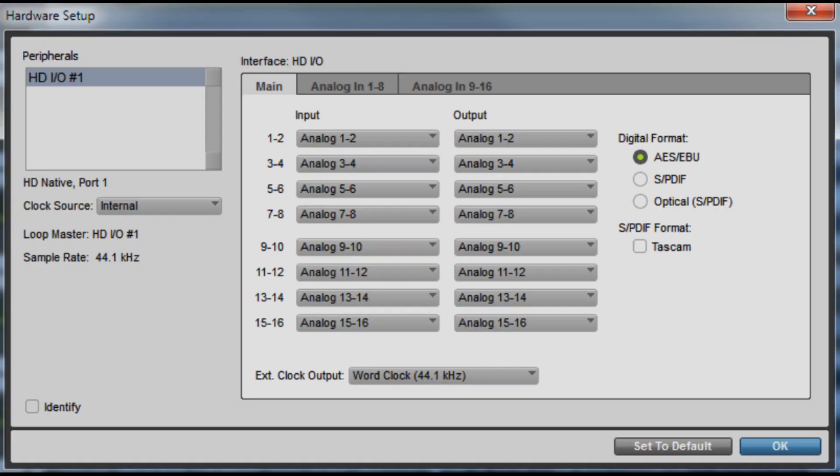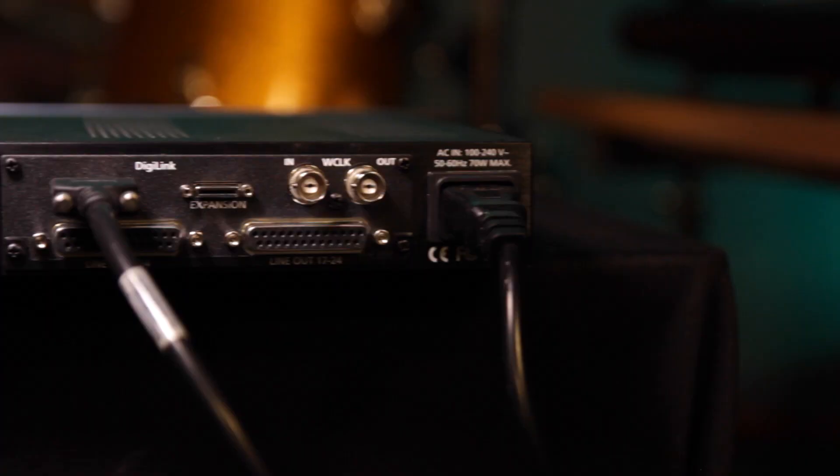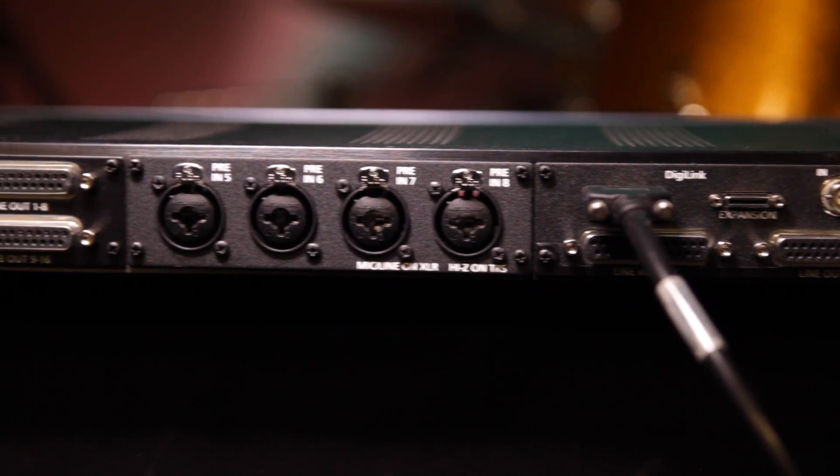Once you're plugged in you don't need any further drivers — your unit will just show up as an emulated HD IO interface in Pro Tools. It'll show up as one if you're running an 8 or 16 channel system, or two HD IO interfaces if you're running a 24 or 32 channel system.